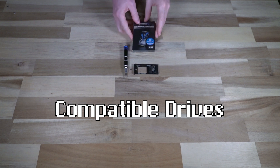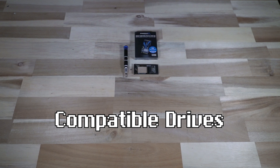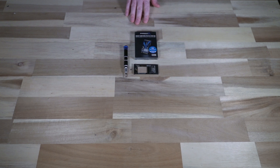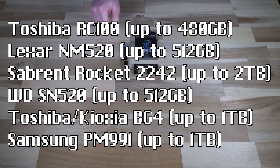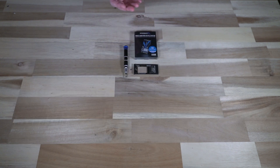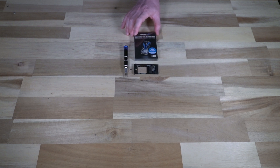One thing you'll probably discover is that M.2 NVMe 2242 drives aren't exactly a common form factor. There is a compatibility list on ThinkMods' website — all the drives that definitively work with this thing. This is the more common one available in North America, but there are others made by Toshiba and the regulars you'd expect. If you're looking for something brand new in box, this is probably your best bet. The one I found is 512 gigabytes and was about 100 Canadian dollars.